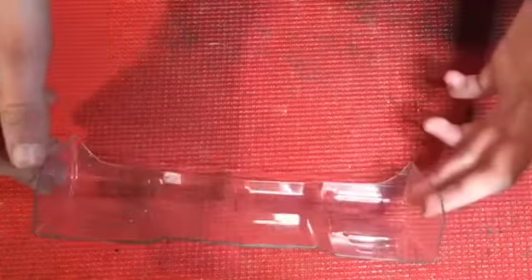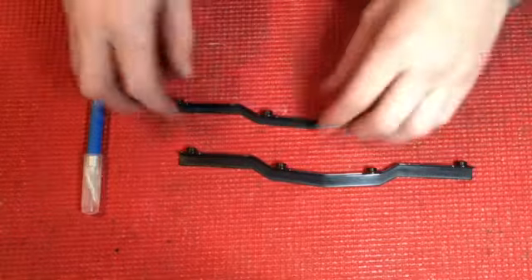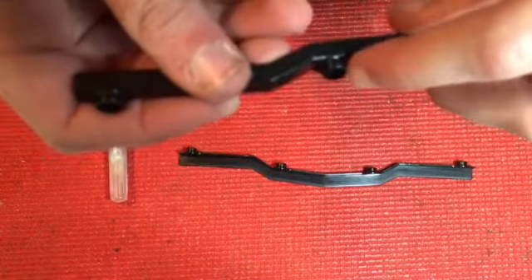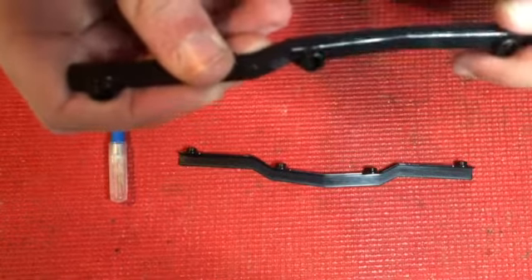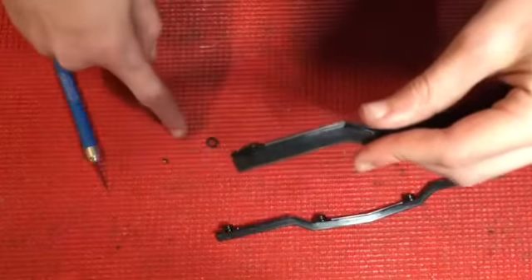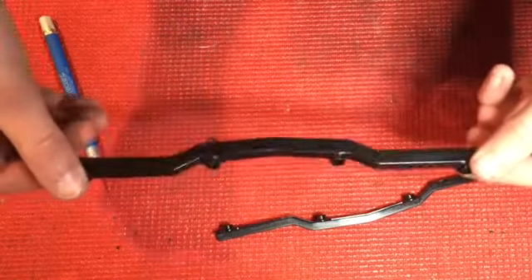Alright, so I just dremeled the ends of the wickerbill and they're nice and rounded off. We're going to move on to the next step. Once you get your two wickerbills apart, you want to get your exacto knife or dremel and cut these nut holders that hold the nuts on — cut those off.